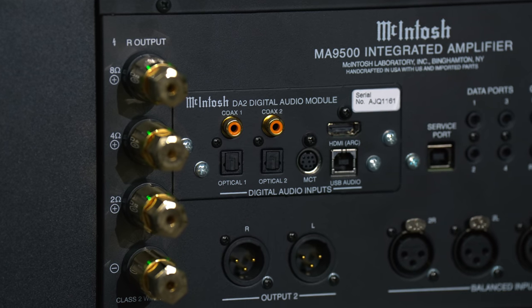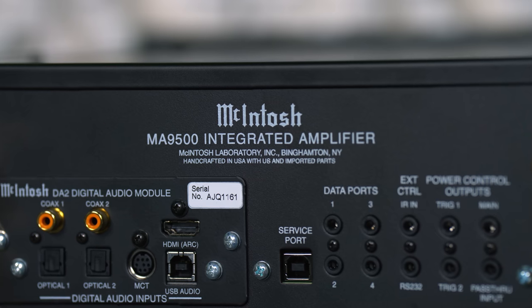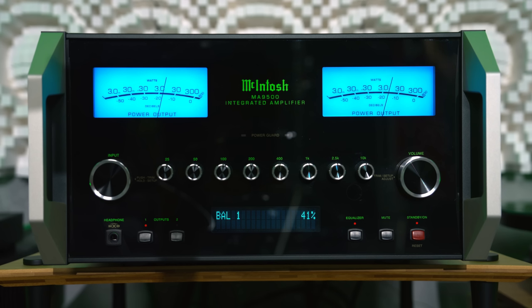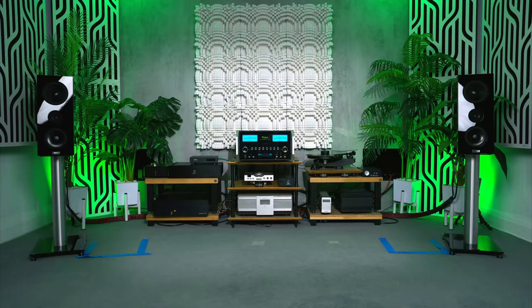The digital inputs include HDMI with ARC and USB. I would have preferred to see at least one of the coaxial inputs have a BNC connection to save this audiophile having to use an adapter. Coming back to the front, the MA9500 looks like a McIntosh — but quite a busy one, with all the knobs and screens that do fight for your eye's attention. I have mixed feelings about the aesthetics, but I do love VU meters — and the motion of them here is fantastic and mesmerising to watch. Sat back at about 12 feet at my listening position though, I couldn't really see the VU meters very clearly.